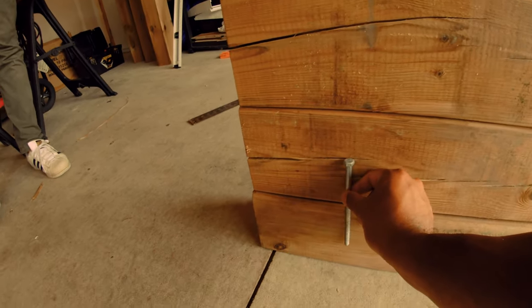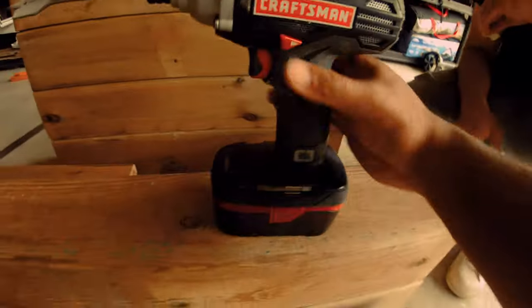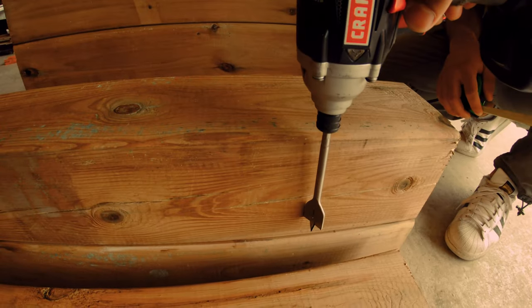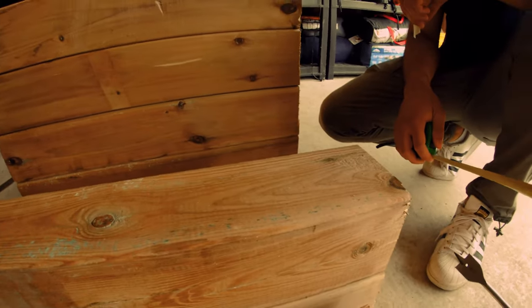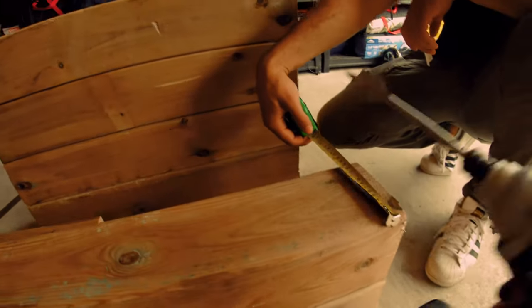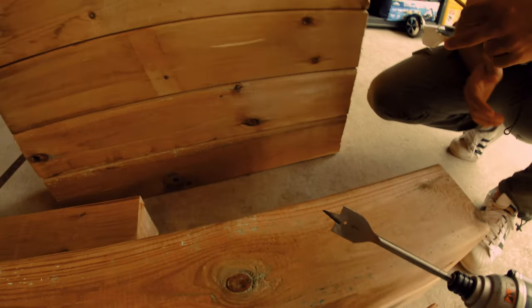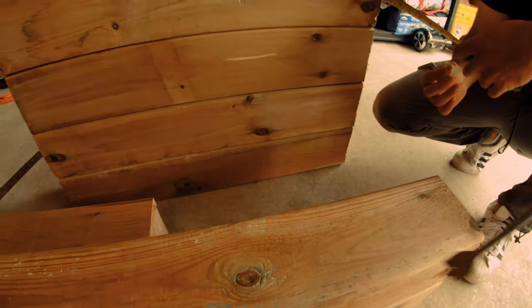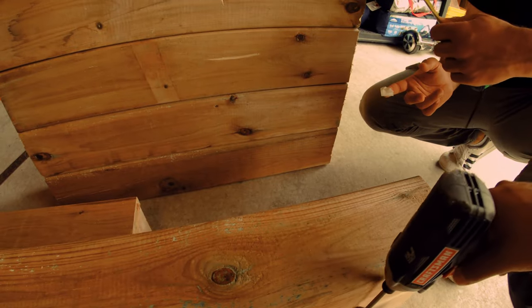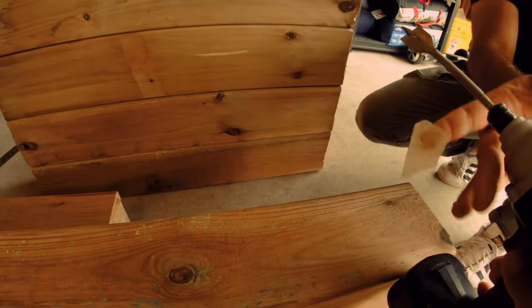We're going to put the pieces together using these bolts, so what we're going to do is drill a hole through it but only halfway — just enough for the bolt to go through. Hassan had an idea: why don't we just tape it halfway so we know when we're drilling we don't go all the way down. We only want the hole to be halfway, not all the way. So we're going to tape it halfway.